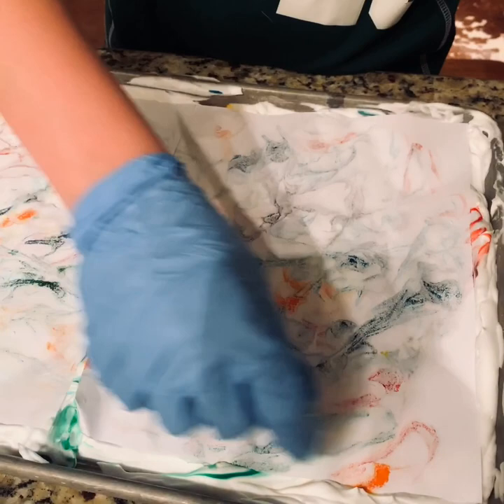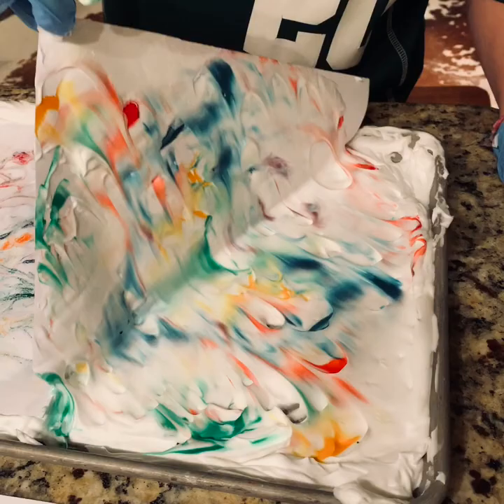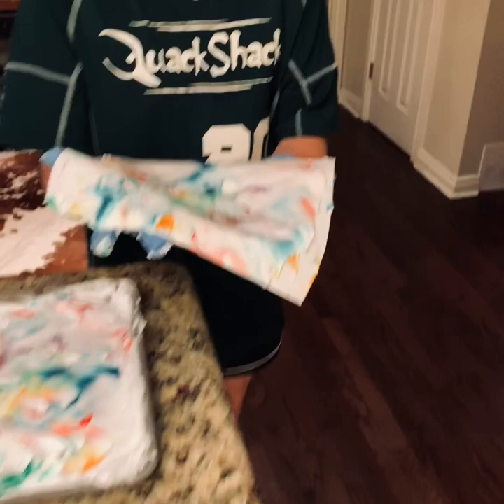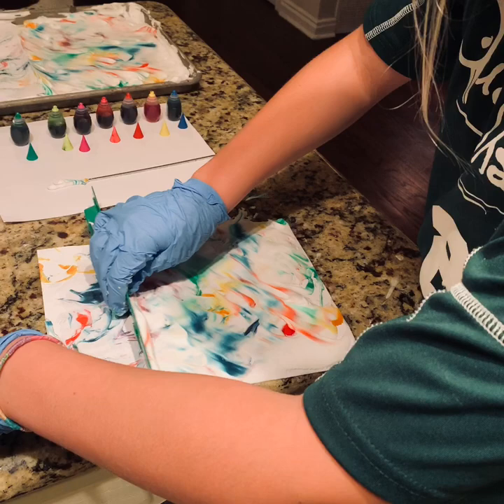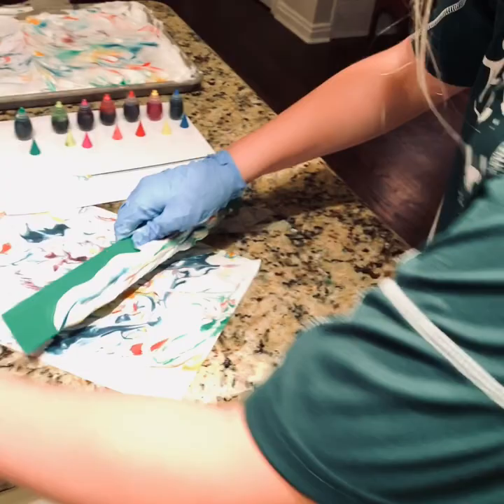Then you want to peel up the side that's sticking up — peel it up. Now we're going to set it down, and this is where we're going to use the ruler. This is my favorite part. You get to put the ruler on the paper and scrape away all the shaving cream.